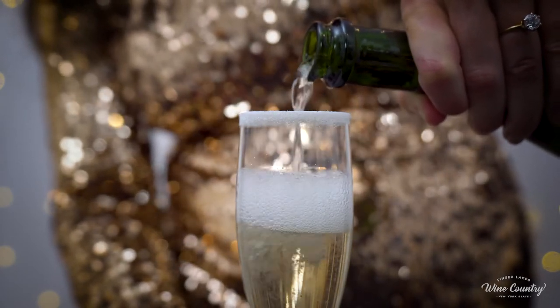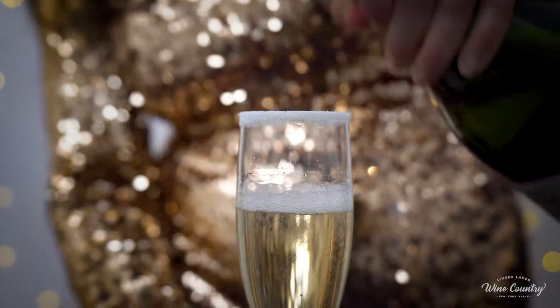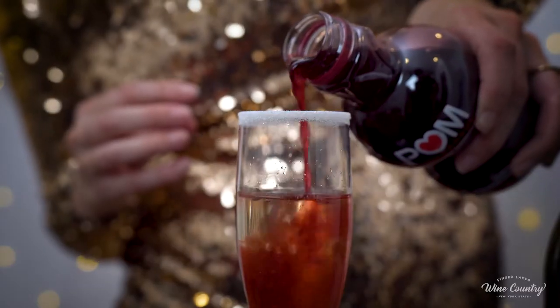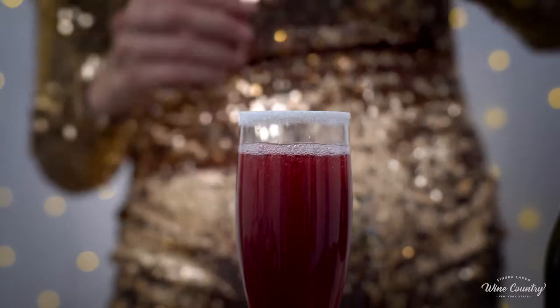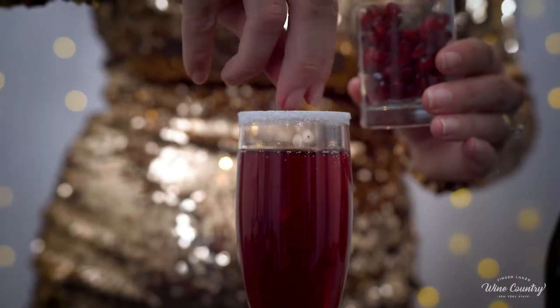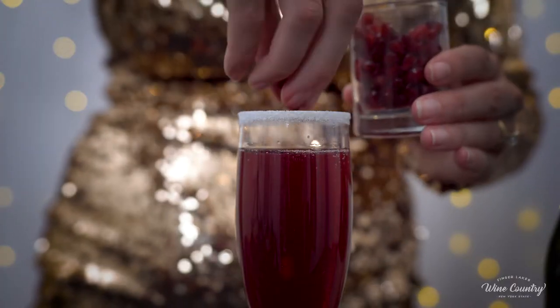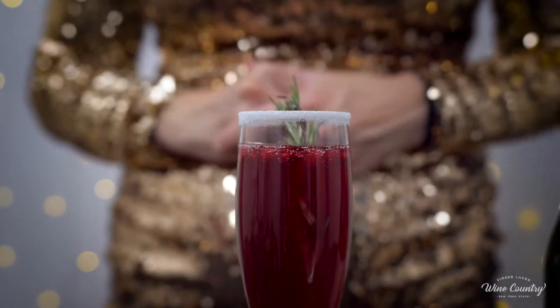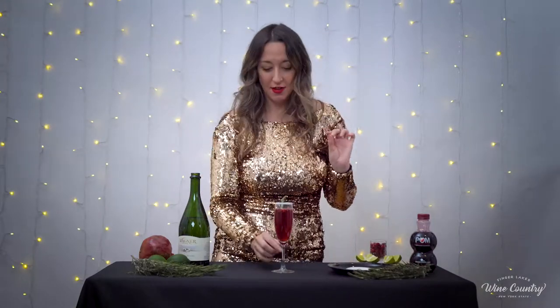Being very careful not to mess up our beautiful sugar rim — though I think I did mess it up a little bit. Once we have our sparkling wine in, we're going to grab our pomegranate juice and top it off. That is beautiful and perfect for the holidays. Last, we need to do our garnish, which is going to be a few pomegranate seeds and a fresh sprig of rosemary. And you have one of the most beautiful festive drinks I've ever seen.